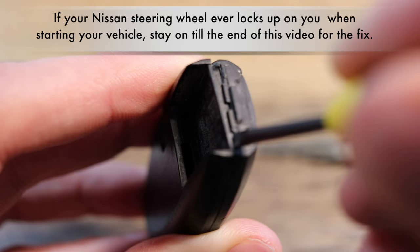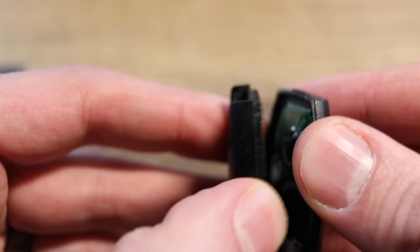You need to just pry those open like a crowbar. What you're going to do is peel this open like a pistachio, and you will see the battery that needs to be replaced.